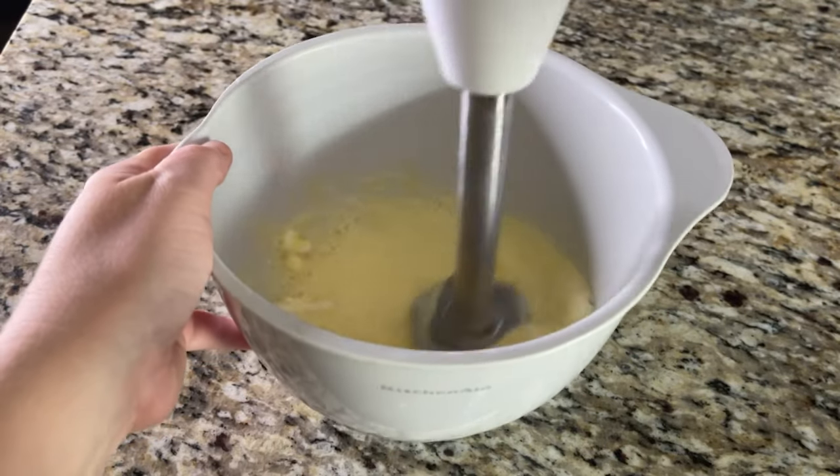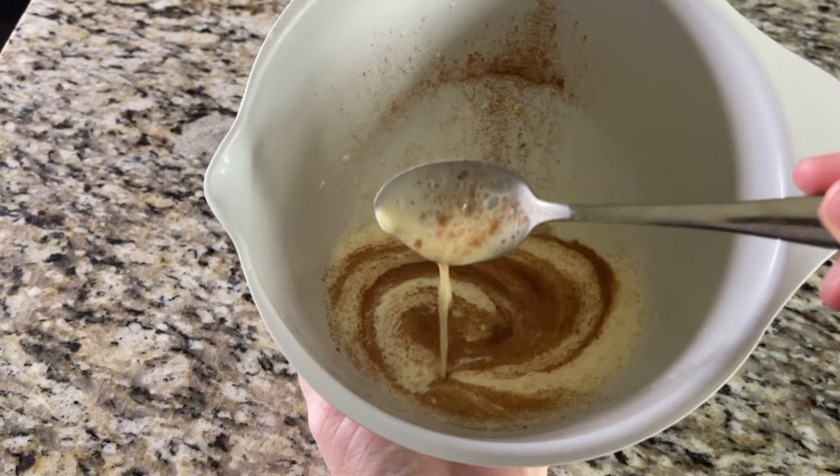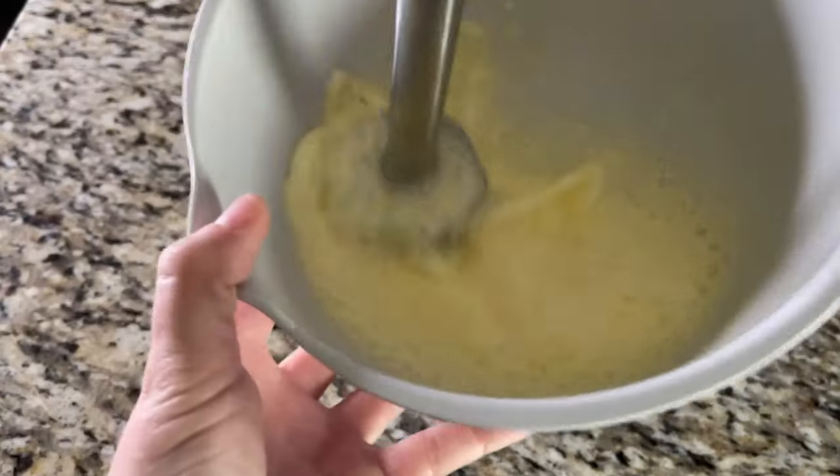Allow the mixture to rest for about two minutes — this is a good time for a dance break! Let the bubbles settle, because whenever you use an electric mixer or immersion blender it's going to bubble everything up, so we want to let that settle before cooking.